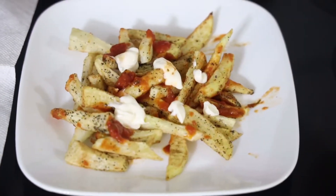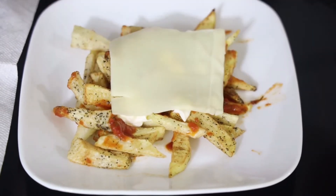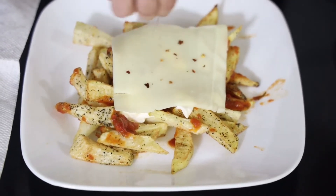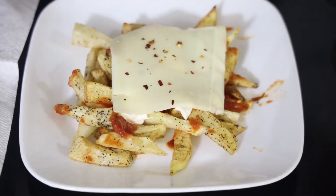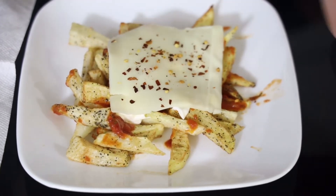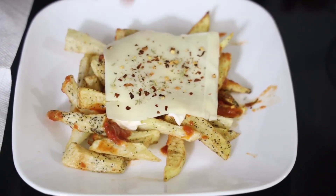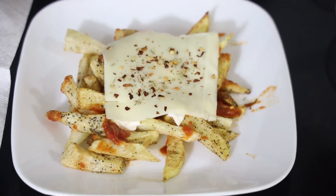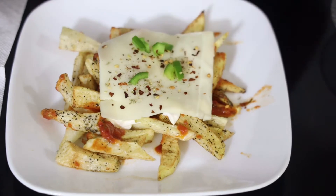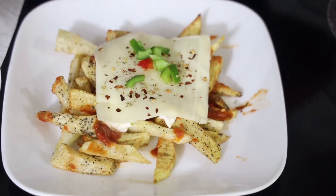Now I'm going to put my cheese slice, then sprinkle a little bit of red chili flakes, then a little bit of oregano, and now I'm going to put my green bell pepper.